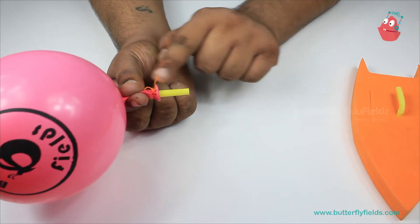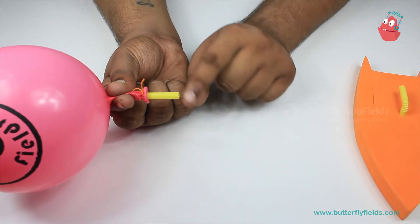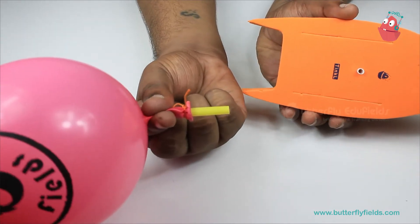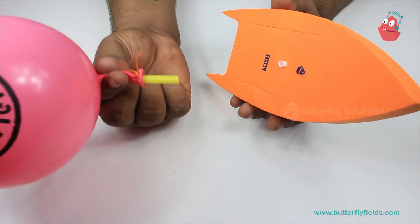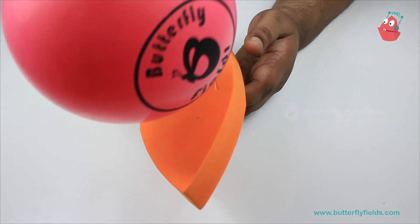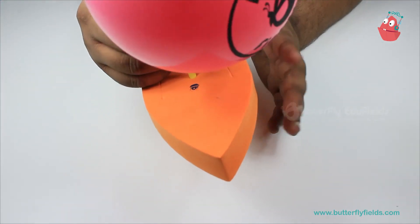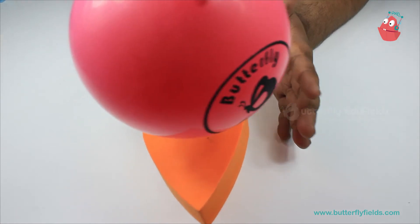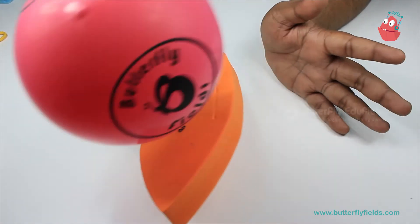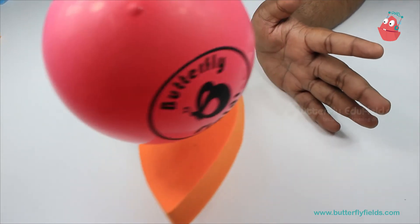Once the balloon is fully blown, pinch with your fingers and do not let the air leave from the straw. Now take the foam board and, keeping your fingers intact, place the straw here. Then place it onto a water body — maybe a bathtub or anywhere — and then release it and you can see the boat go. So let's watch it!